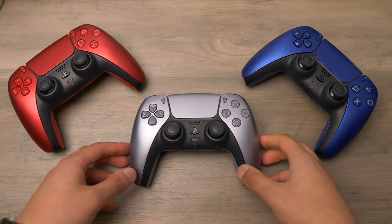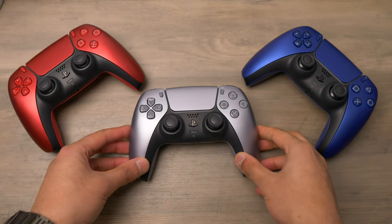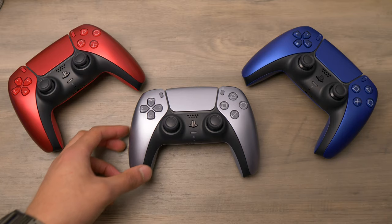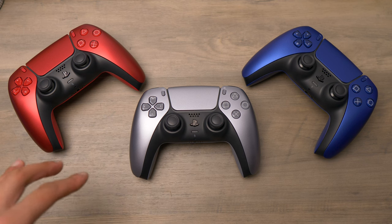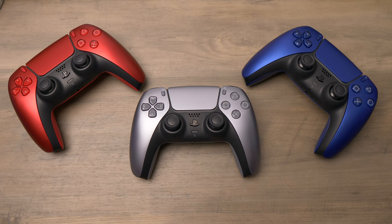That was a look at the new sterling silver PS5 controller, completing the final piece of the Deep Earth Collection. Let me know what you think of it in the comments, and if you want to build your own custom controller, check out clutchcontrollers.com. If you like videos like these, definitely subscribe to the channel for more content. Thanks for watching and I'll catch you in the next one.